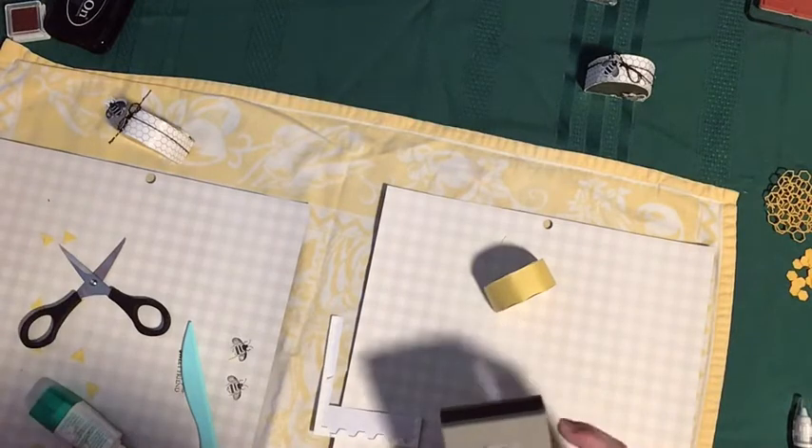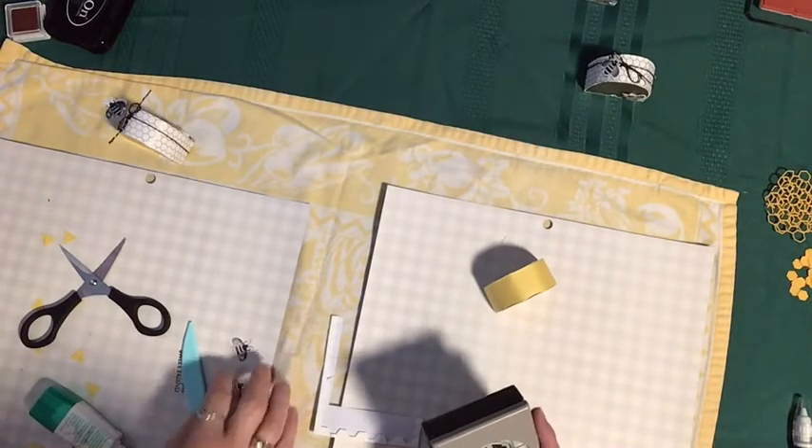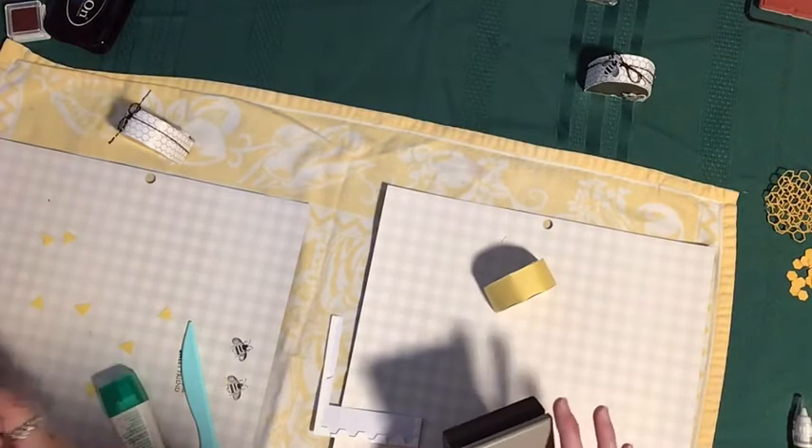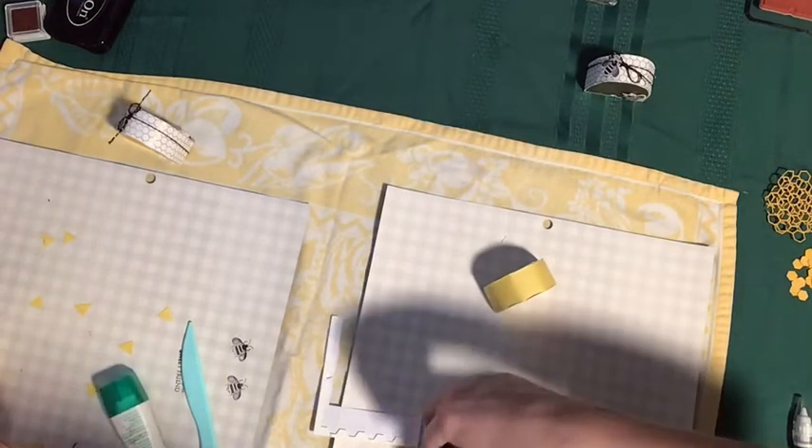I'm sliding this into the label punch — this is going to be a little tricky because we've cut ours just right in size. Normally you'd have a little extra to work with. This is going to take me an extra minute.